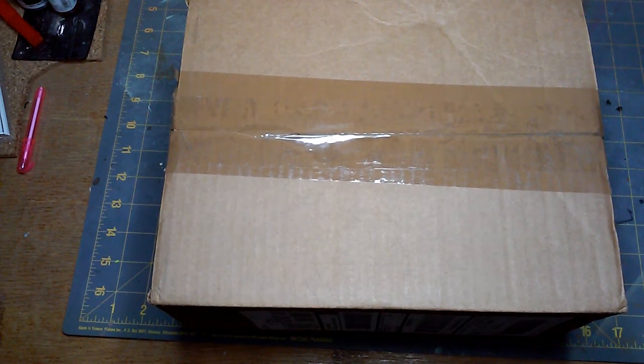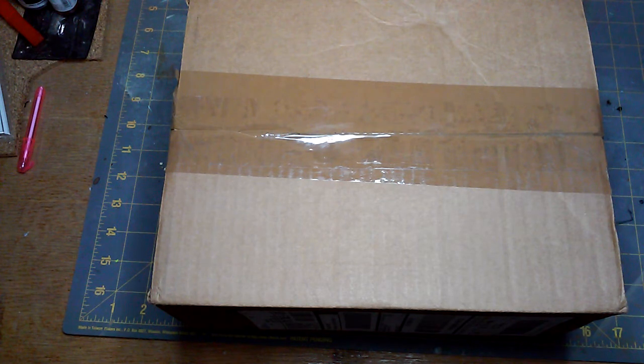Hey everybody, happy Sunday. This is another unboxing video. This time, as you could probably read from the title, this is an exclusive item by ThinkGeek — this is the Infinite Dungeon Corridor. My mom picked this up for me for my birthday. Thank you, mom. Yep, 42 years old and my mom still supports my hobby. Way to go, love it.